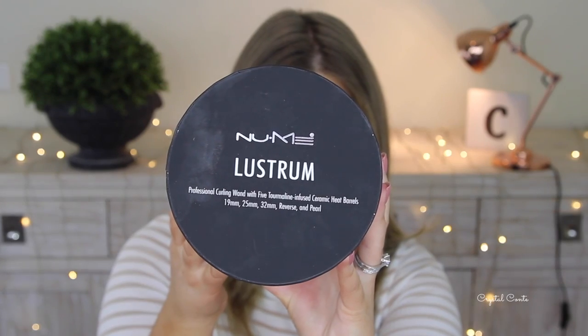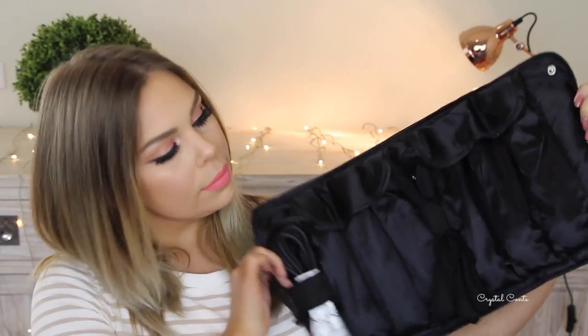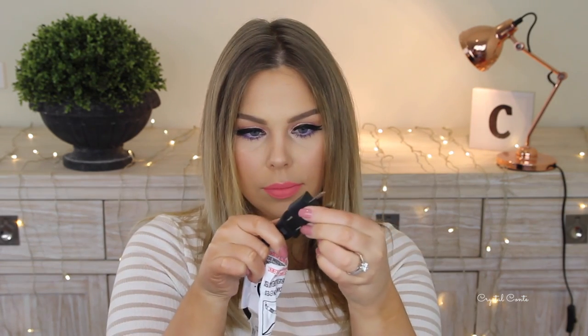Now moving on to hair — starting off with my natural hair, which is naturally straight, and I'm going to be using the Numi Lustrum set for the first time. Numi and I have teamed up to bring you this video. I'm taking the 25-millimeter barrel out of the five you have to choose from; it's super easy to pop on — you just put it in and twist the lock. I'm also popping on my adapter because I have an Australian plug, and I'll use a glove because I'm not taking any risks.